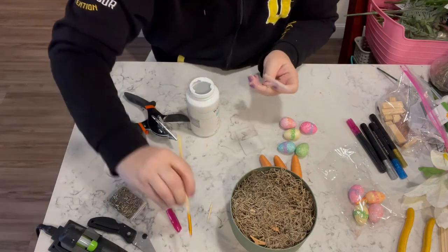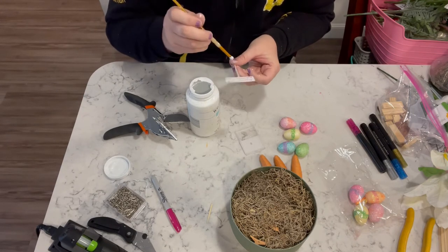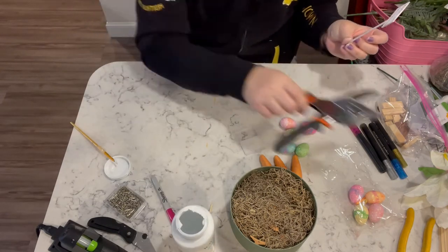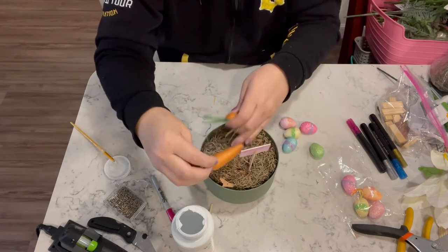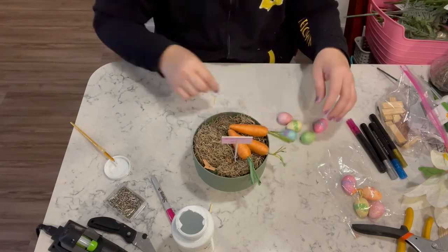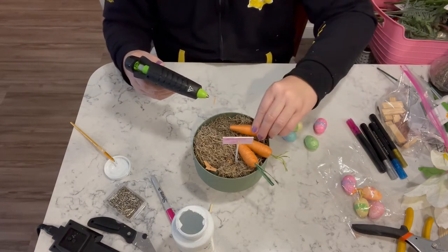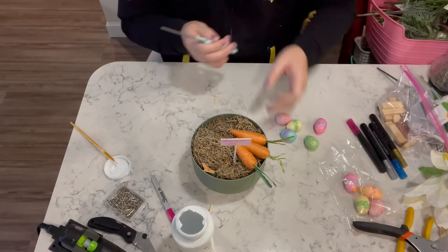Once I cut the skewer to the length I want, I put a simple coat of white paint on the skewer and then poke it into place. Then I play around with the placement of the carrots and eggs, and once I get them where I think they belong, I use hot glue to glue them all into place.